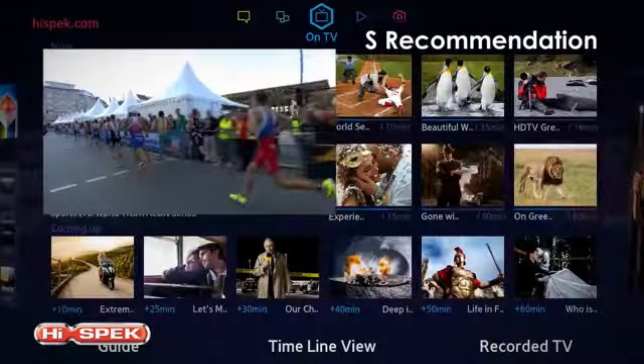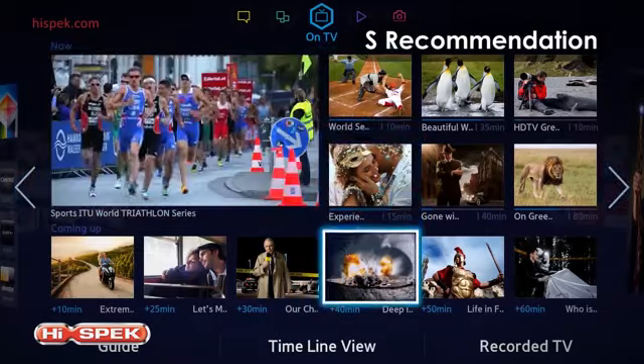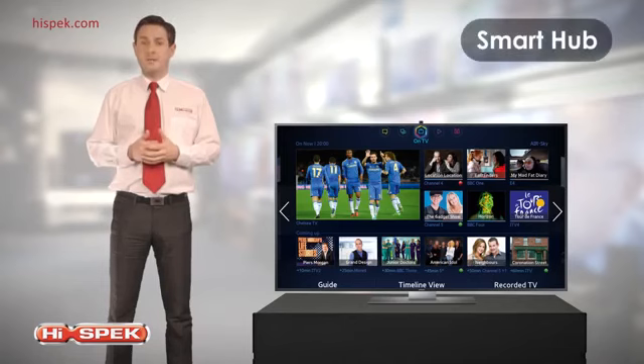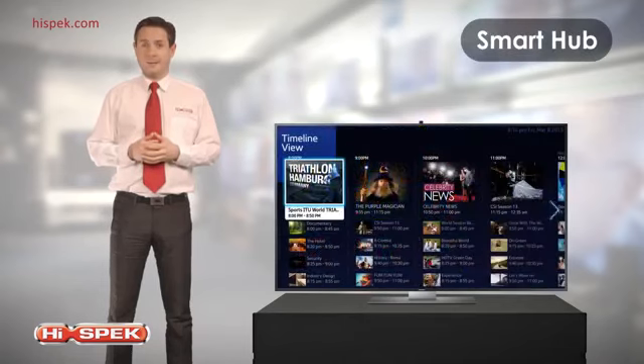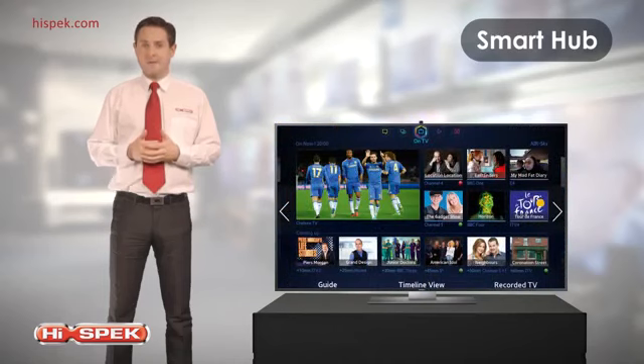S Recommendation intuitively recommends content for you to enjoy. The more you watch, the more the smart TV understands you, so there will always be something entertaining to watch. With Smart Hub, you can search and access content quickly and easily, with immediate access to live TV recommendations — watch everything you enjoy without having to channel surf.